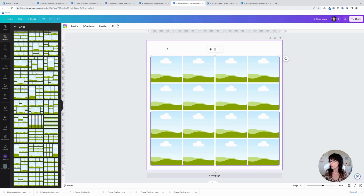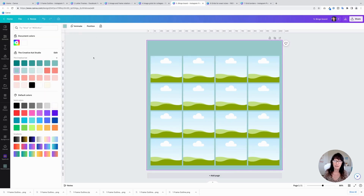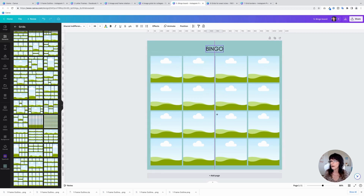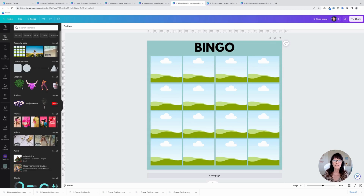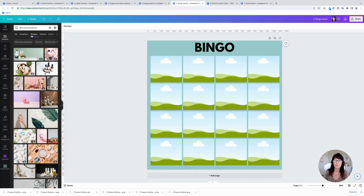Bring in the sides and the bottom as well to give it a border, because you want to put a colored border behind here. Click the background and add a fun color. Then use the T key on your keyboard and type the word 'bingo,' bring that up, and change the font to whatever you'd like. You can make the size larger, whatever you want.